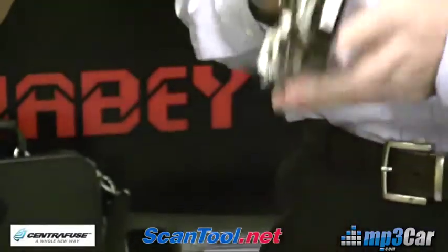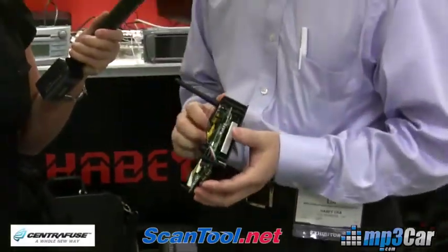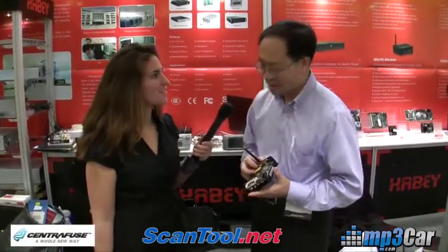We have another model — same casing, but with DVI output so you can connect to HDMI displays. This is our new Core BIS-6620 Mano XL Ultra Compact Small-form-factor PC. Thank you very much.